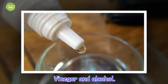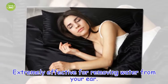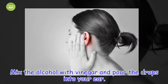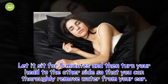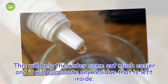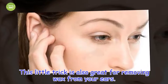Vinegar and alcohol. Extremely effective for removing water from your ear. Mix the alcohol with vinegar and pour the drops into your ear. Let it sit for 5 minutes and then turn your head to the other side so that you can thoroughly remove water from your ear. This will help the water come out much easier and it will evaporate any residue that is left inside. This little trick is also great for removing wax from your ears.